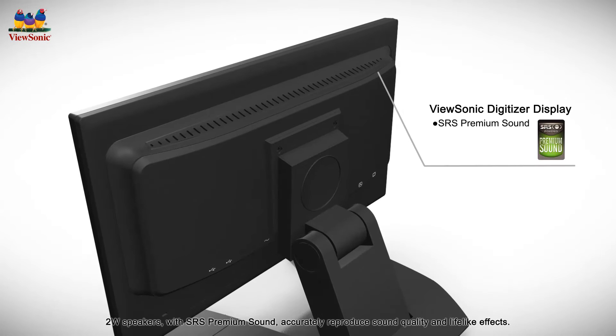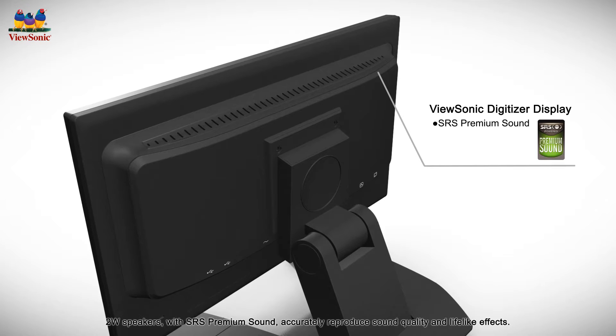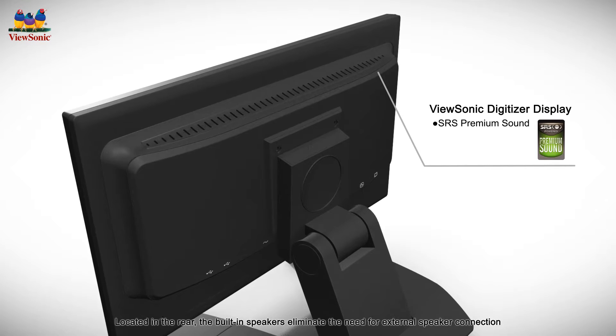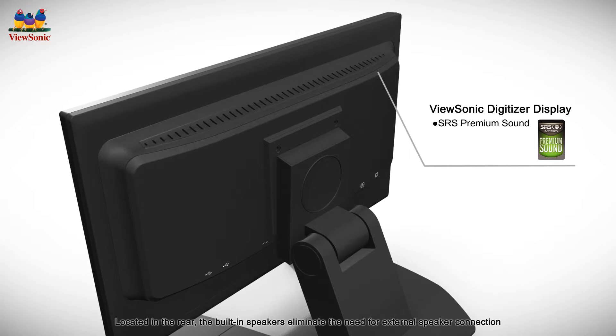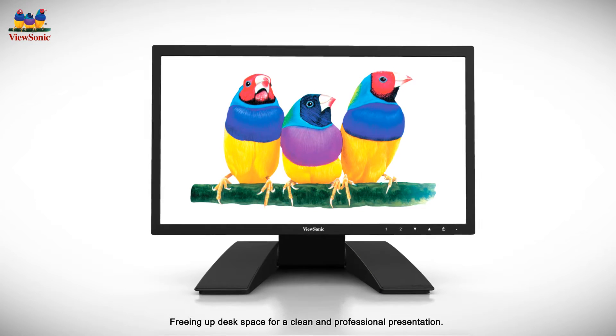Two-watt speakers with SRS premium sound accurately reproduce sound quality and lifelike effects. Located in the rear, the built-in speakers eliminate the need for external speaker connection, freeing up desk space for a clean and professional presentation.